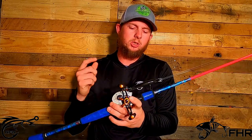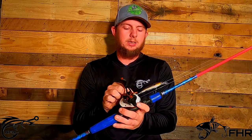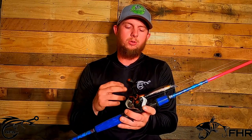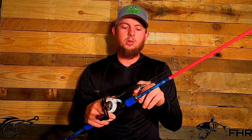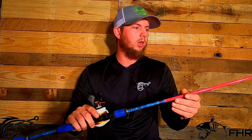Currently I've got a Lew's Speed SLP with a 7.5 gear ratio on it. I didn't really like the speed on that, so I actually ordered a new reel with a little bit slower speed for cranking. It's got a little bit more torque to get those fish in the boat, especially when you've got treble hooks in them, so you can crank them and get them to the boat a little bit quicker.